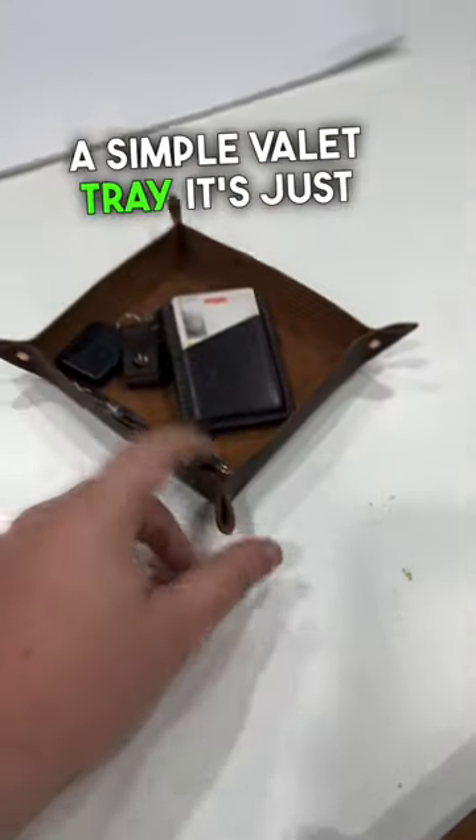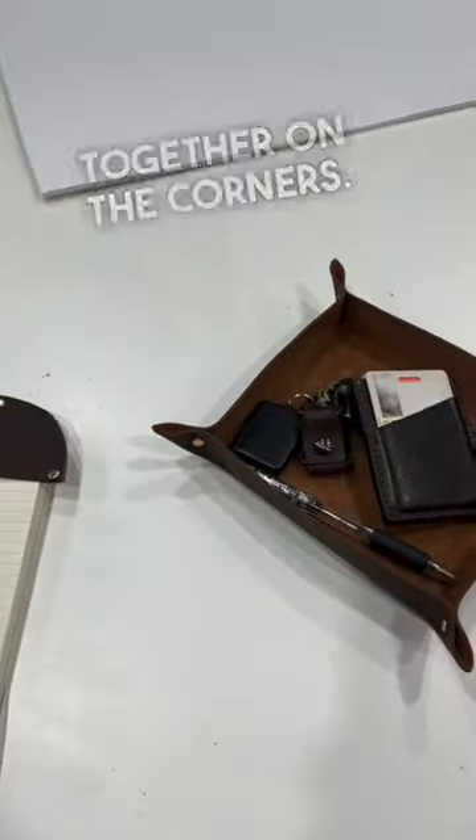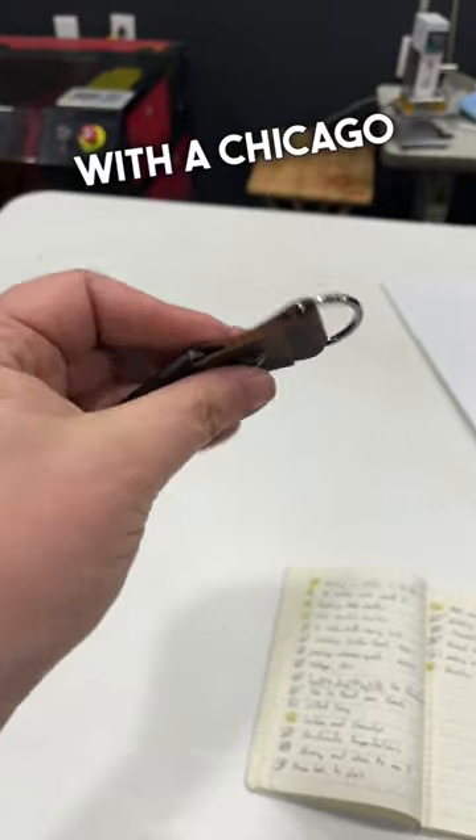A simple valet tray — it's just an eight inch piece of leather riveted together on the corners. And then a simple keychain — it's just a piece of leather with a Chicago screw through the middle.